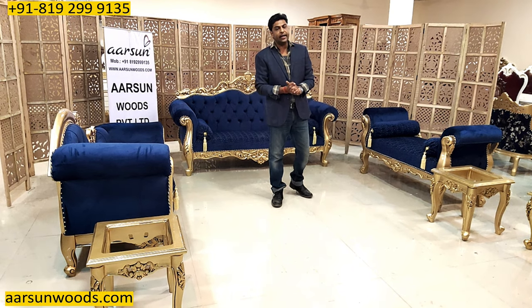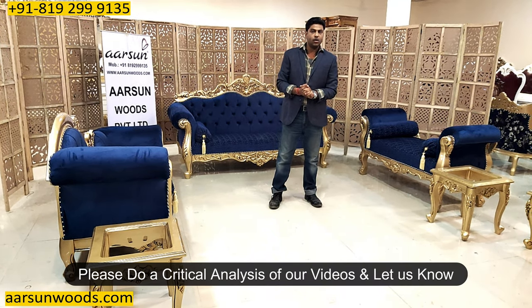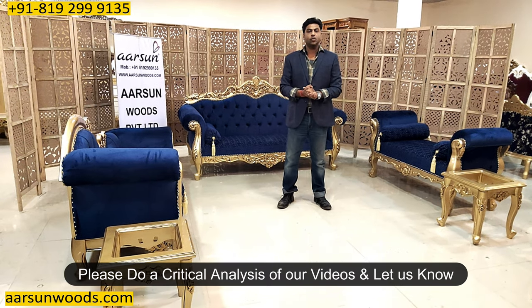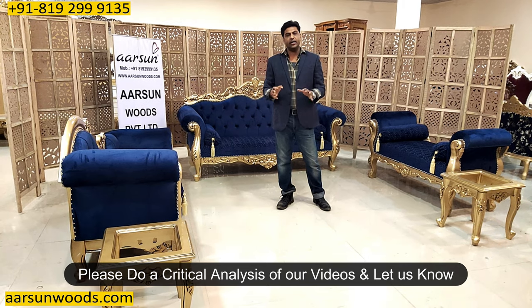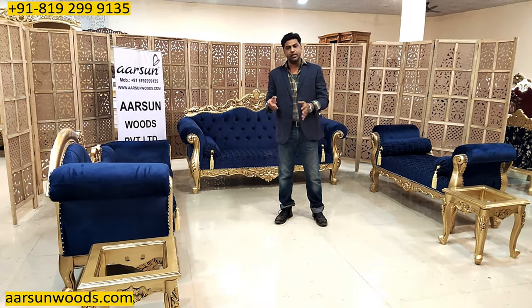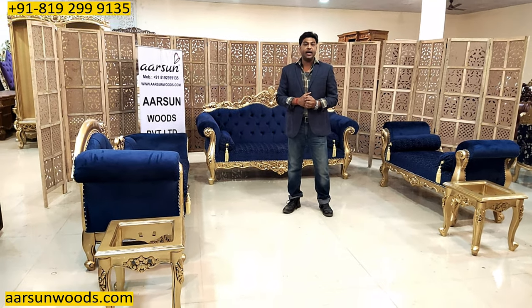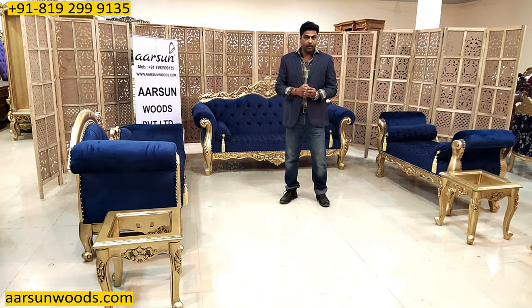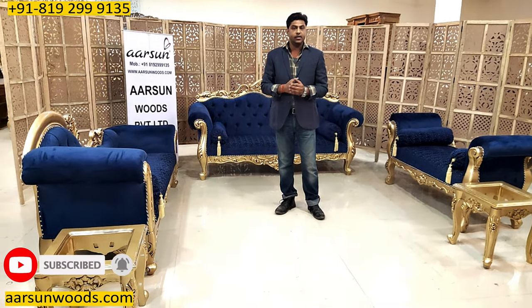With this video I would also like to request you to please do a critical analysis of our work. Let us know where we are lacking — we want to improve. There is no better judge than you, because you may have seen a lot of stuff in showrooms, in personal visits, and in a lot of videos that we may not have covered yet. So any critical analysis of our videos or our stuff — let us know where we are lacking and we will try to improve that.